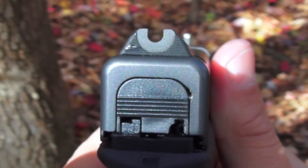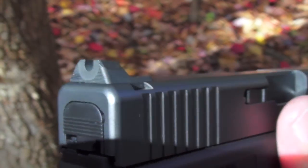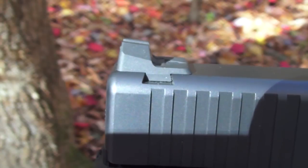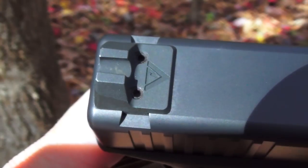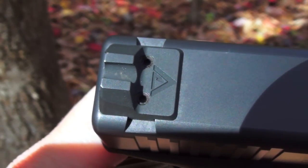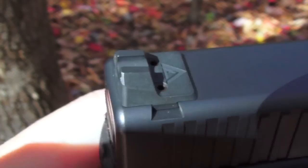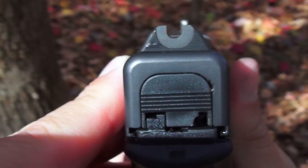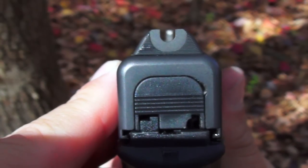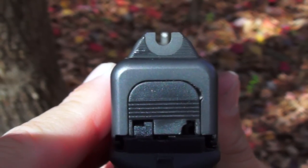The rear battle sight is available in plain black as shown here, as well as with a single tritium dot. It has a distinctive U-shaped notch and a flat recess that is contrasted with 40 lines per inch serrations. The sight is very angular with snag-resisting slopes leading to the center of the sight from all sides. The Vickers Tactical logo appears in front of two hex head set screws, which ensure that the rear battle sight will stay right where you put it once they are torqued onto the slide.